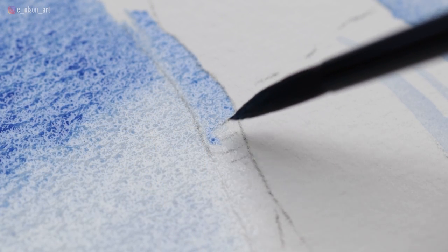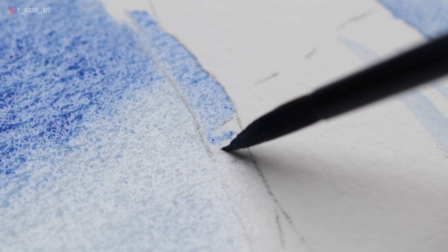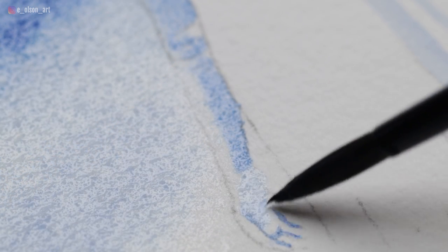According to Ashok Roy, director of scientific research and director of collections at the National Gallery in London, you can't just take lapis lazuli — however good the quality of the color — and just grind it up and mix it with paint medium to make a very satisfactory pigment.